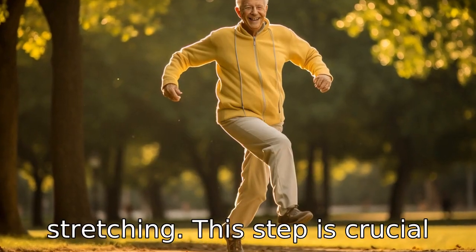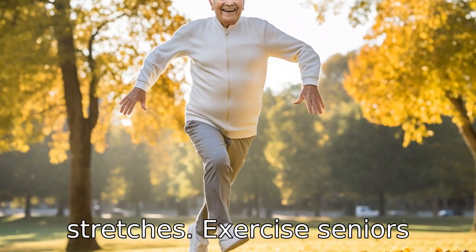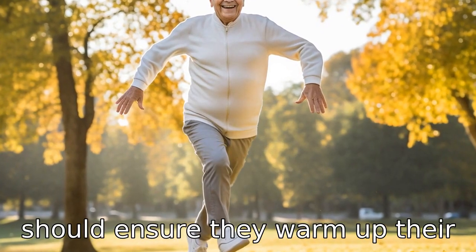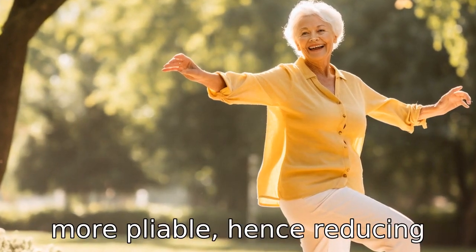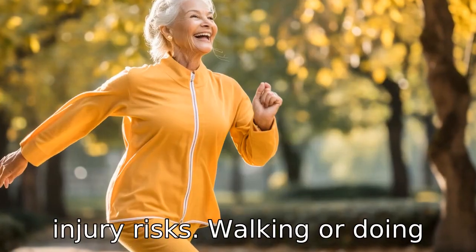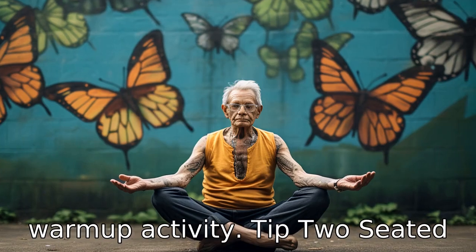Tip 1: Warm up before stretching. This step is crucial before embarking on any stretch exercise. Seniors should ensure they warm up their bodies. This will increase blood flow to the muscles to make them more pliable, hence reducing injury risks. Walking or doing other gentle movements for a few minutes can serve as a great warm-up activity.